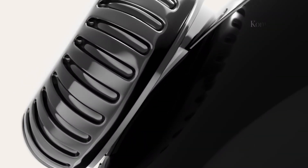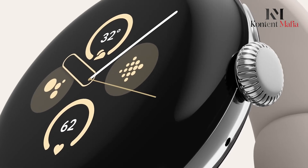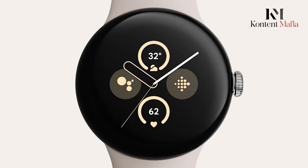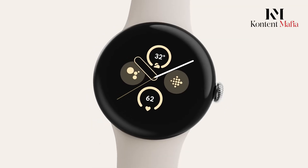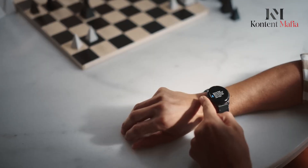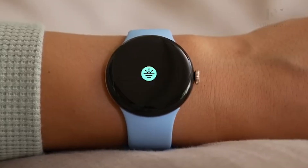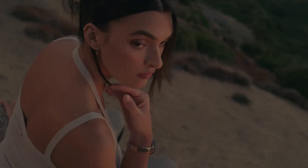Beyond potential hardware and software upgrades, there are also hopes that Google can smooth out some of the rough edges that have persisted through the first two Pixel Watch generations. Areas for improvement could include more intuitive navigation, less laggy performance, advanced sleep and health metrics integration from Fitbit, and a wider range of stylish band options.